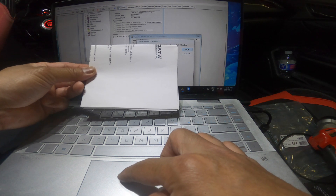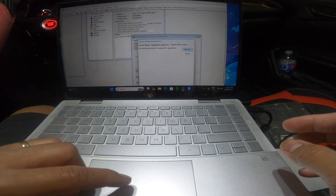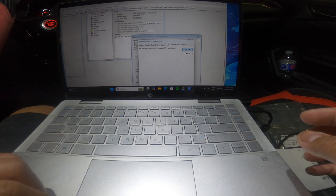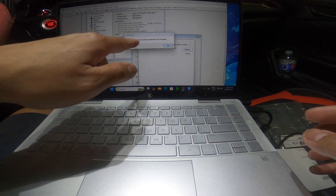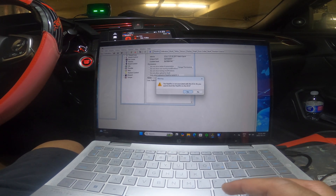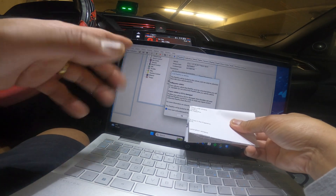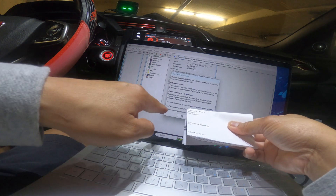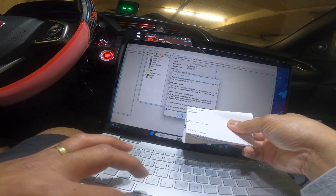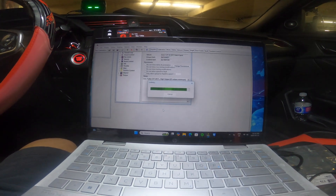I already filled in all the info. We just need to press next. Back to the installation — press this one. It asks: do you want to lock the ECU? Yes. I'm just covering the VIN for safety. And then you just press OK, put a check there, and press OK. Now it's locking. Then press OK.